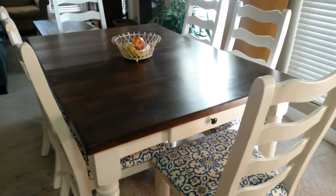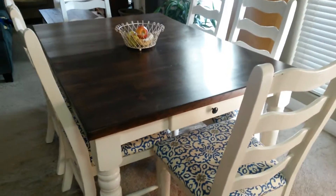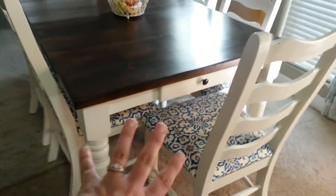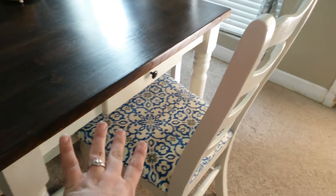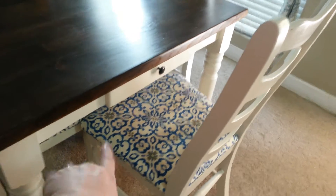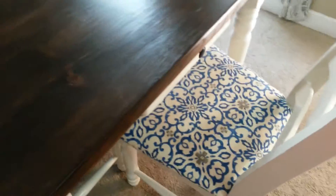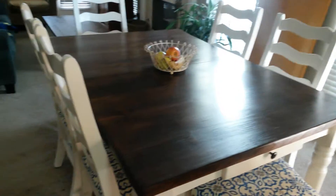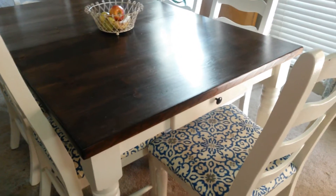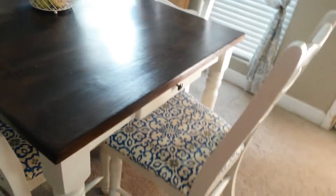This actually didn't cost me any money because I already had the paint and the stain, so this project was basically free. The only thing I did pay for was the fabric. I went to Joann's and all the fabric was 60% off, which was a really good deal because this fabric was on the very high-end side — normally $30 a yard. I did all six chairs for about $30 total, so I did pretty good.